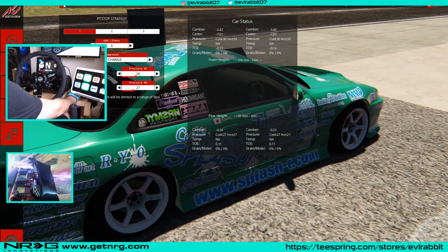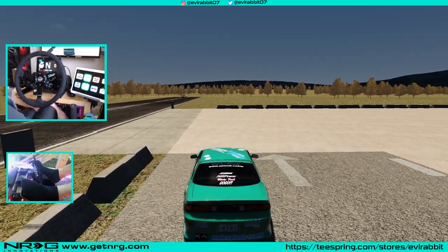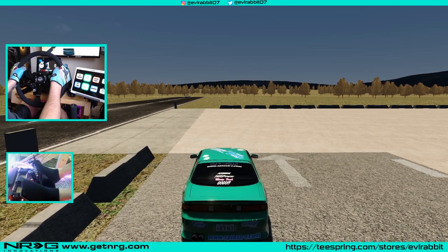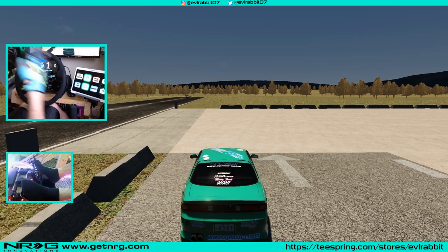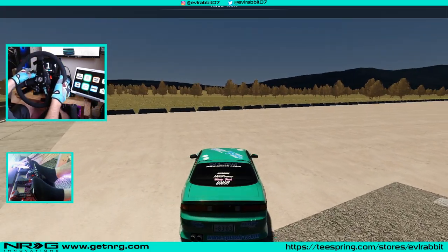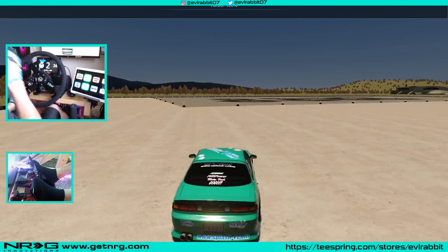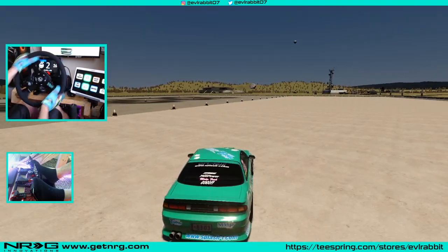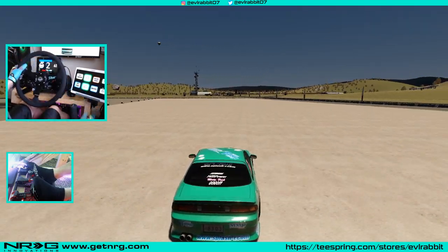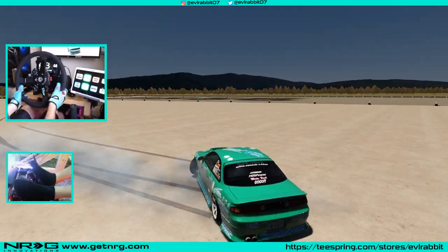I wouldn't recommend changing the settings if you're first starting off — we'll get into full tuning in a later episode. We're going to show this in third person so you can see what the car is doing. A lot of people will just go straight out and try to go sideways, and then this happens — they spin out. Or they'll be like, 'I got a handbrake, I should be able to do this,' and then they can't.